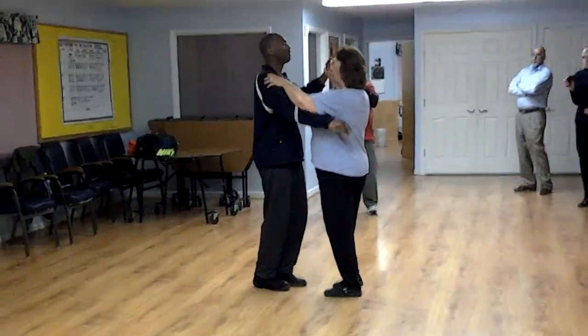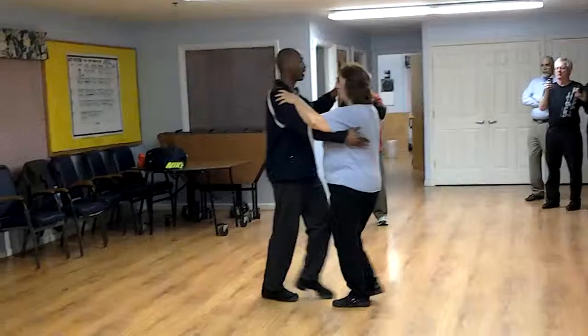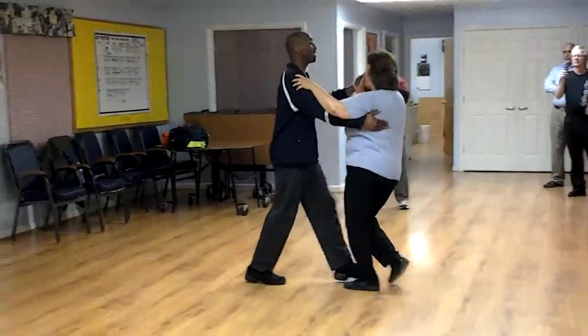Some bonus. Starting from the beginning. Basic step. Bump, bump, bump. Balance step.